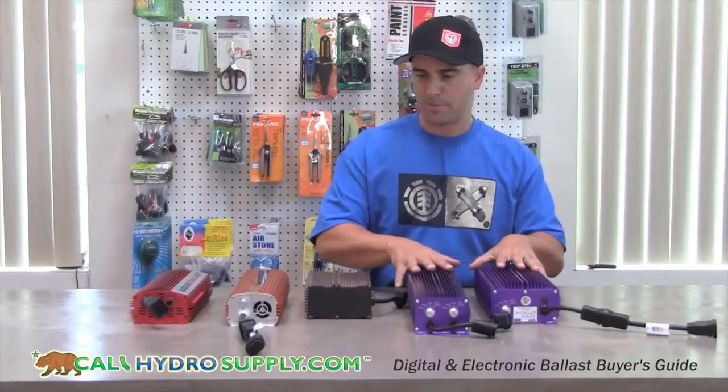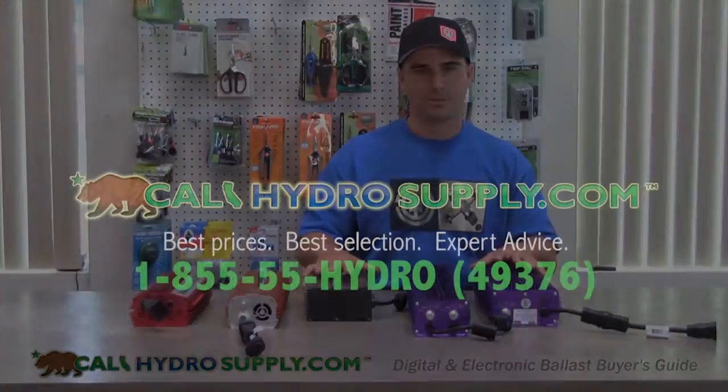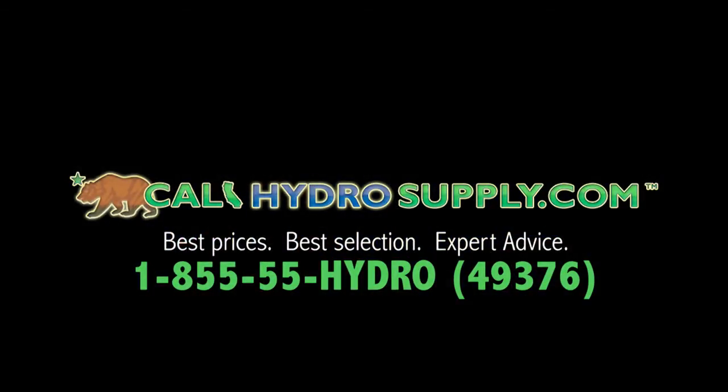So that sums it up on the ballasts. Feel free to visit us at Kali Hydro Supply or contact us by phone at 855-55-HYDRO. We'll see you next time.